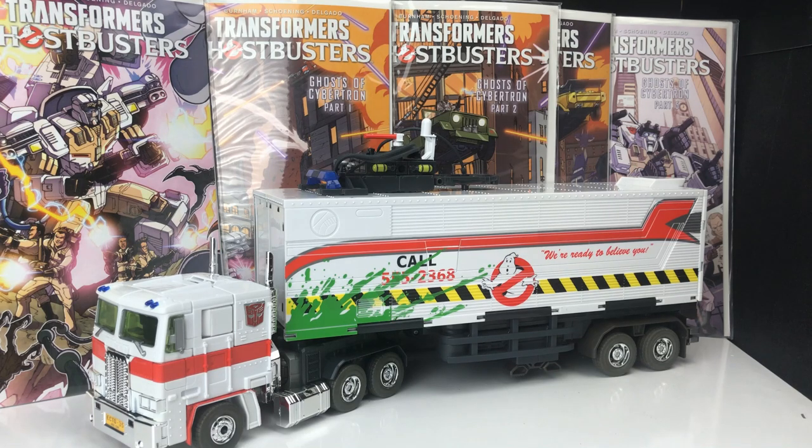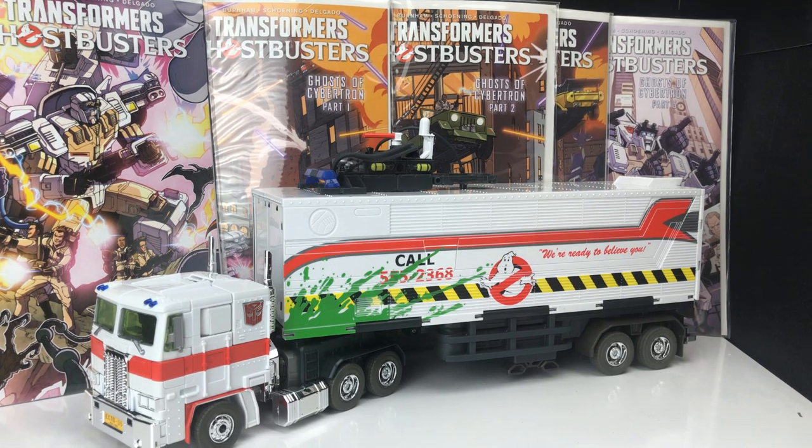Welcome back to my channel where we talk about all things Transformers and Transformers action figure related. Hi to anybody who's just subscribed — thank you very much for taking an interest. I'm really excited today to bring you this review on the Ghostbusters x Transformers 35th Anniversary Prime, and this is one I've been looking forward to for a long time.